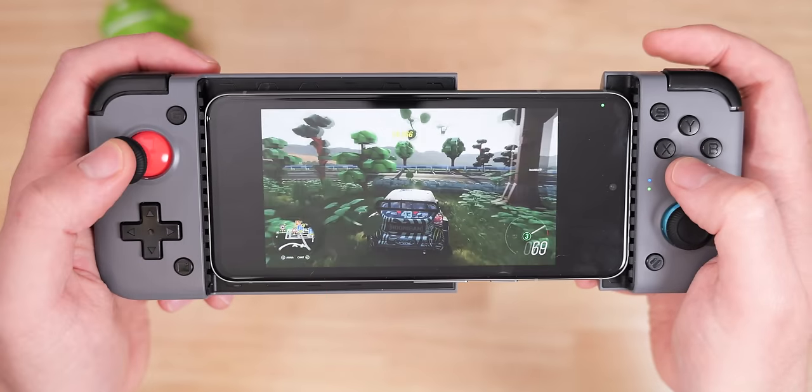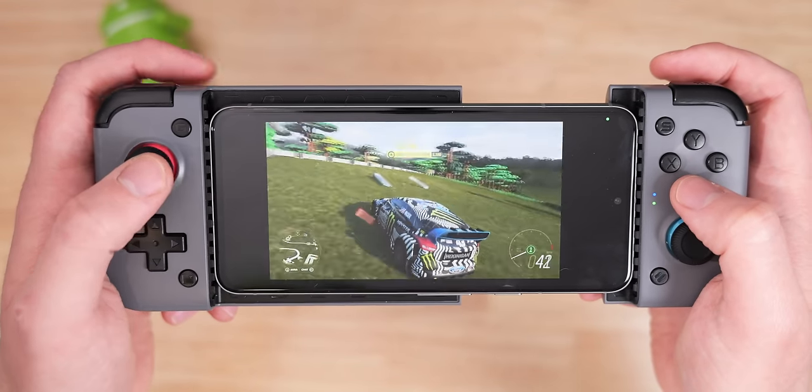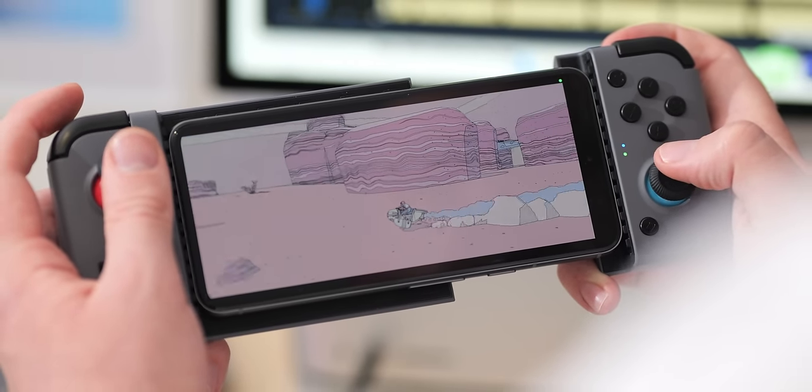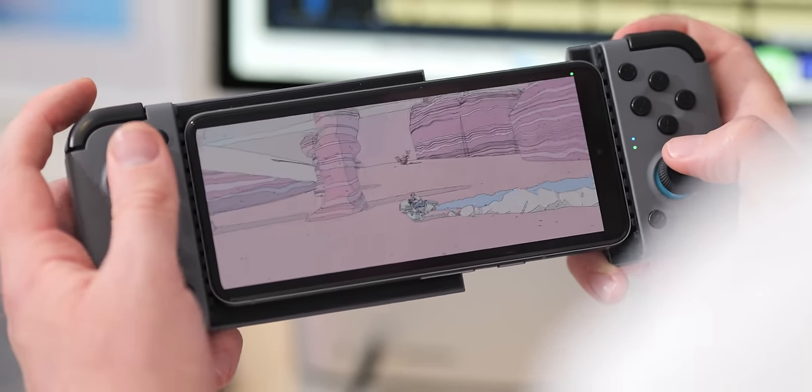I often just stuff it in my bag or satchel when I don't have enough room for a device like the Steam Deck. It's not the cheapest accessory for your Pixel, but if you like to game on your phone, I think it's a good product to have with you.